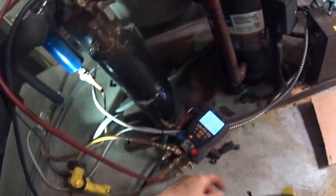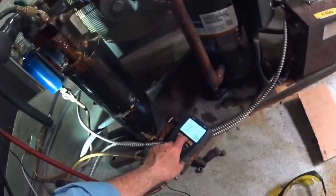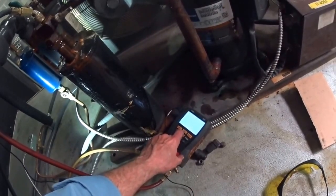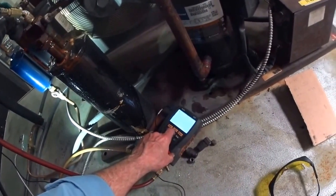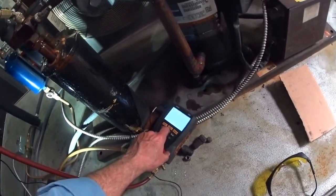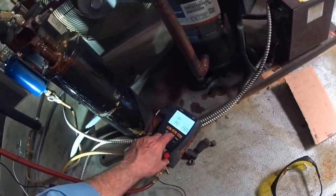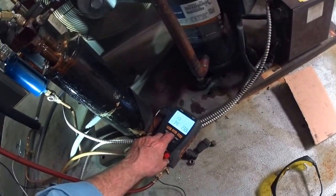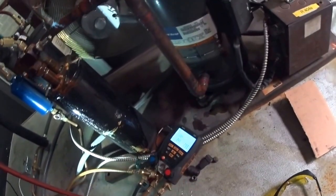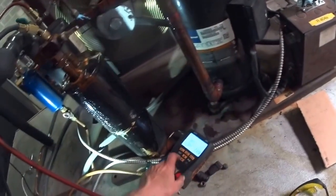My suction pressure is 34 and the head pressure is 233. It's refrigerant 404A with 37 degrees of superheat. My return line is 39, which is good — that means the compressor is getting suction-cooled.